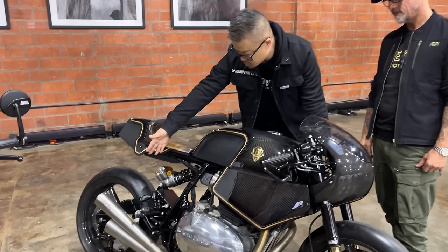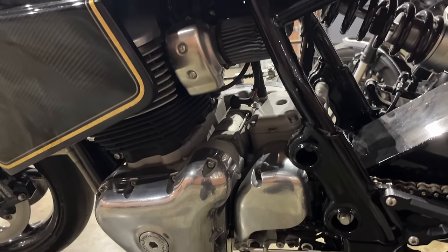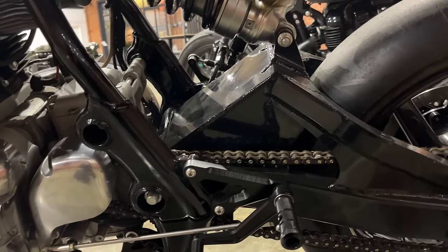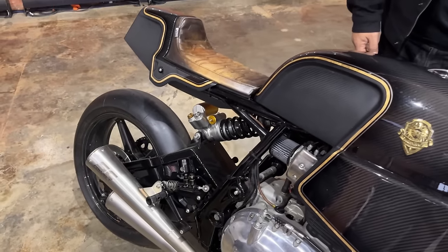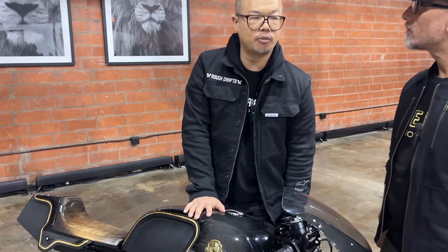And of course, there's a super custom one-off swing arm — it's all aluminum. I made it four or five centimeters longer than stock, so it gives a little bigger proportion to the whole bike. It was a little too small for my size, but it turned out really well.